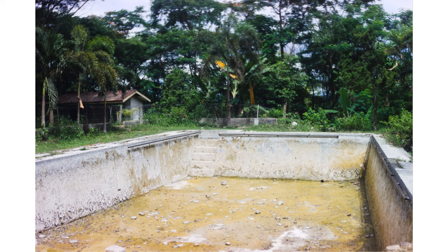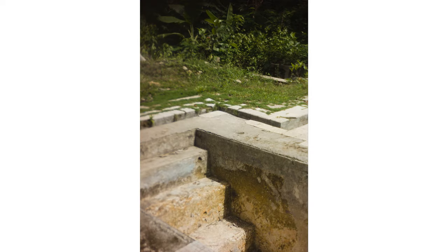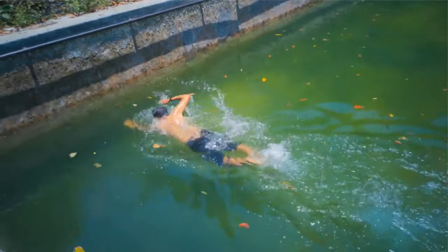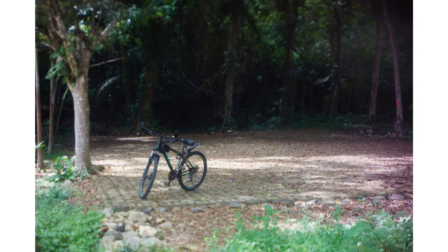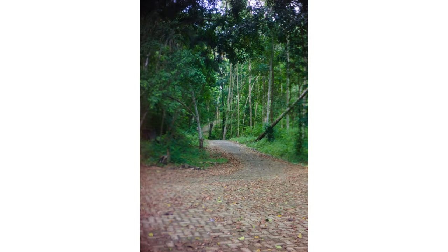Unfortunately, when I arrived at the swimming pool, it turned out to be empty — there was no water, so I couldn't swim. Yet this place is a fun place to swim. If you want to know what the atmosphere is like when swimming in this forest pool, watch my video when I swim here — click the link above. I took some photos here and I really like the colors produced by this lens. Although not very sharp, I like it.